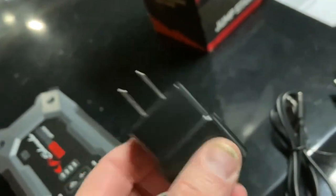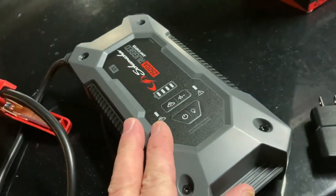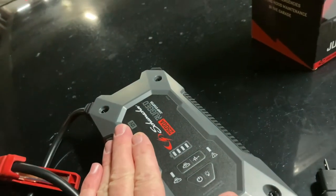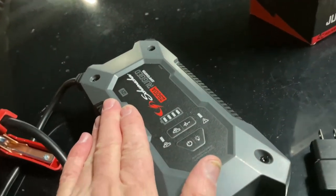It took four hours to charge using a 1.5-amp charger. After I jump started that 7.3-liter diesel, I hooked it straight up to my computer with the USB-C cable, and it recharged in about 15 minutes. So it charges back pretty quick.